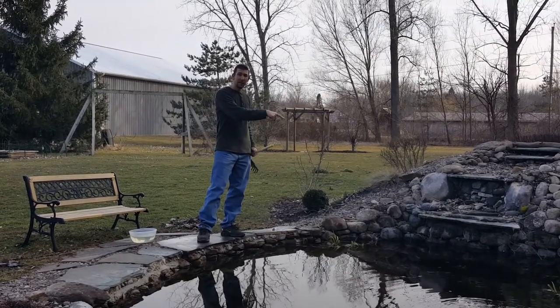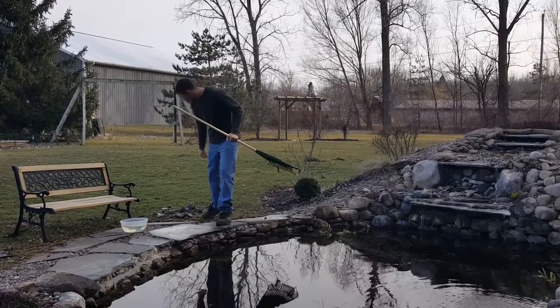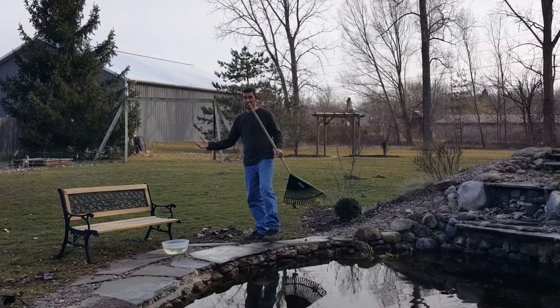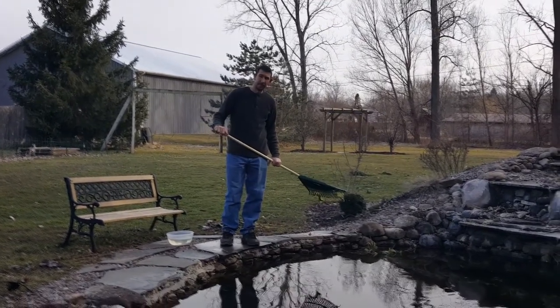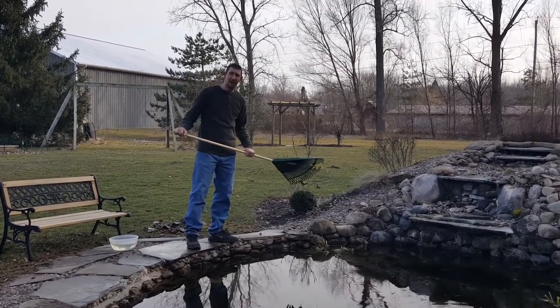I do have a UV light and that helps with the free-floating algae. But as far as the string algae, this stuff gets everywhere and I believe the only way to get rid of it is to add a chemical to your pond. If you need a chemical to get rid of this string algae, visit BackyardWaterGarden.com.